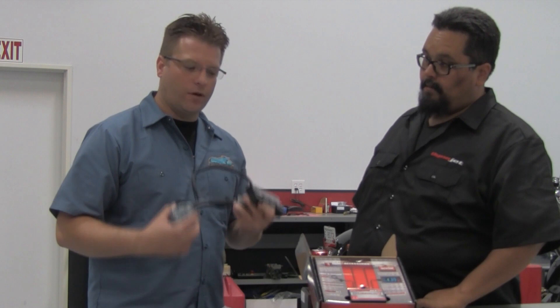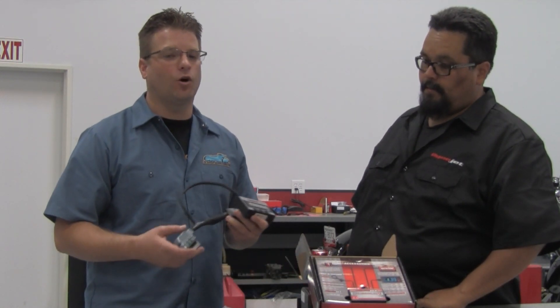Now that we've covered the Power Commander 3 and Power Commander 5, let's talk about something very unique for the Harley-Davidson market called Power Vision.